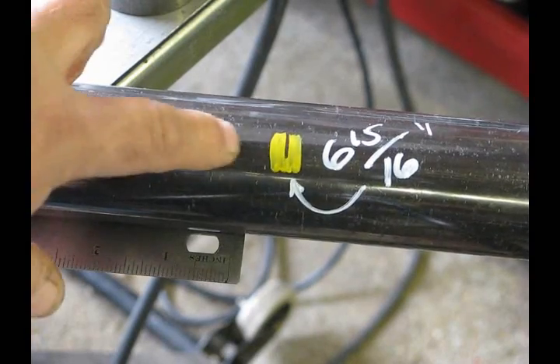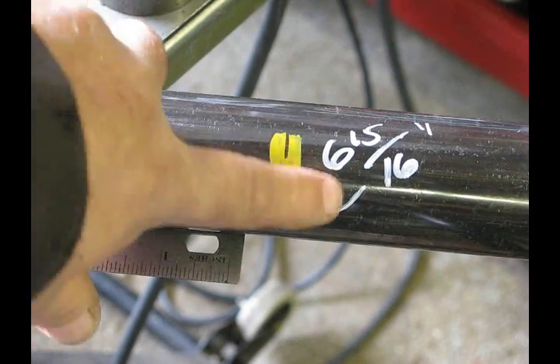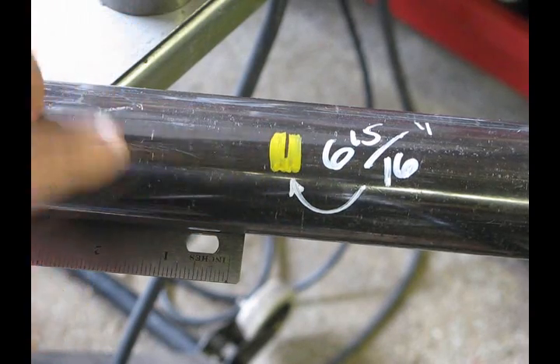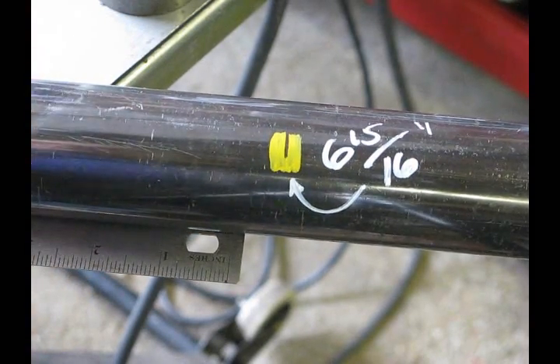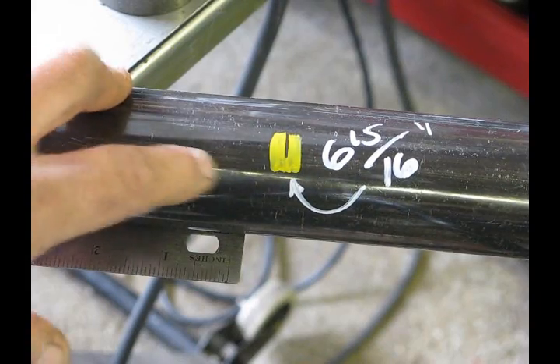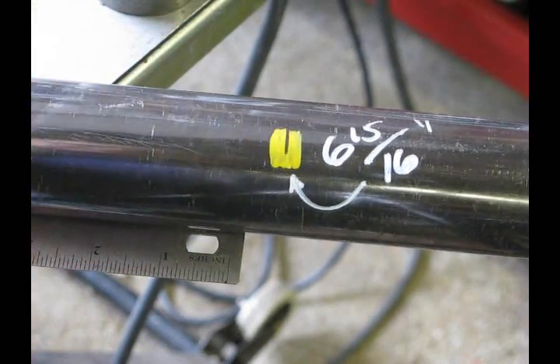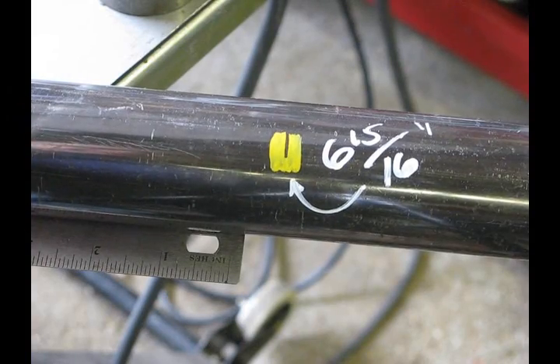We used some bending software and determined that our mark should be 6 and 15 sixteenths from the end. Obviously on a piece of black wall like this, a black mark isn't going to show up, so we put a little yellow paint on there — and that's our mark. We're going to line that up with the edge of the die where we know we have to be.